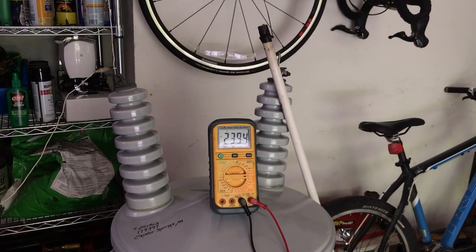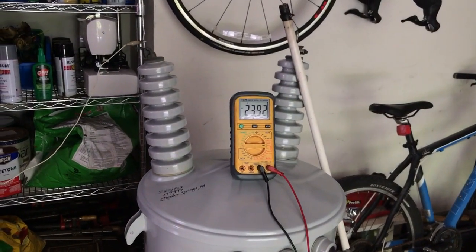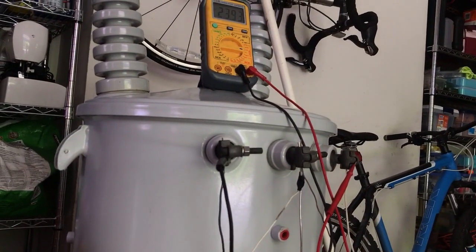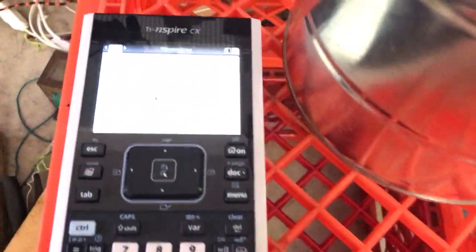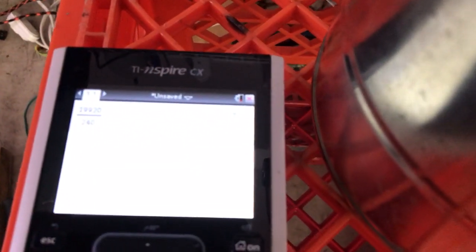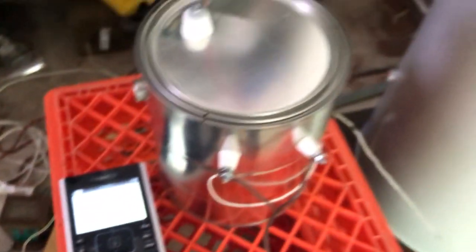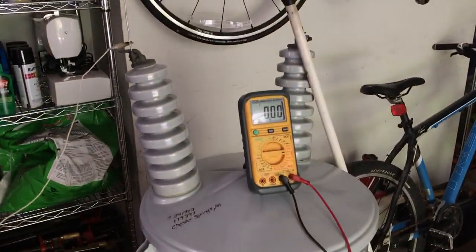We are getting 23.95 volts on the 240 volt output. So if we just unplug for safety — that was 23.95 times 83. You can see we're getting 1,987 volts out of this transformer — more than 10 times the voltage that comes out of this transformer.